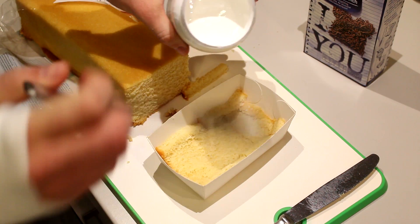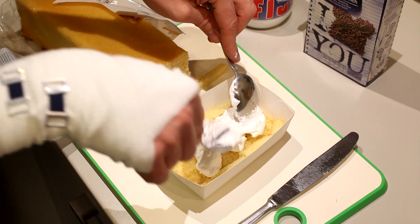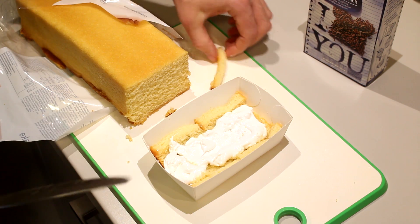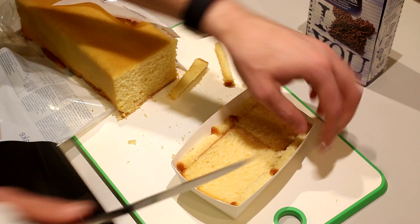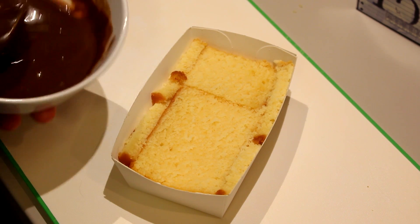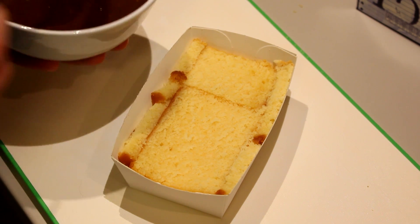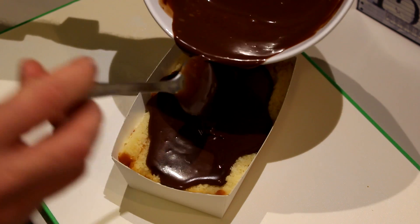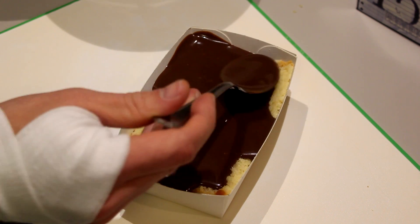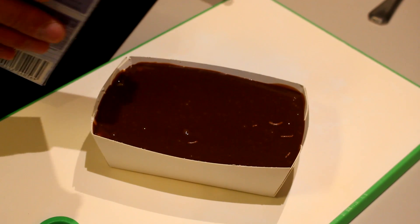Next I'm going to add some marshmallow fluff in the middle — it feels like I'm making a giant Twinkie. There we go, and then top it off with another layer of cake. In the meanwhile your chocolate has cooled off a little bit, and now it's time to cover the cake in our chocolate glaze. Be pretty generous with it, spread it around to all the corners, and finally sprinkle some chocolate sprinkles on top.